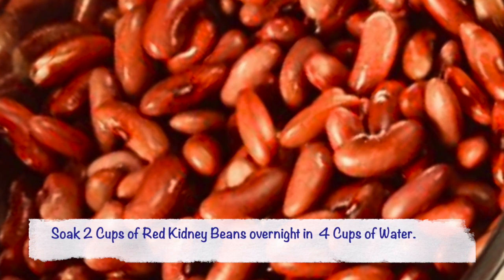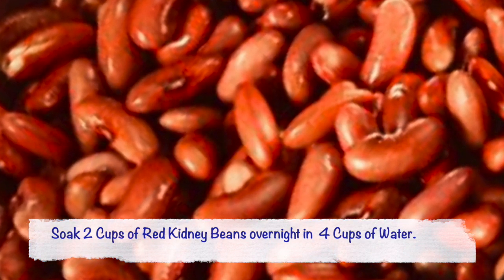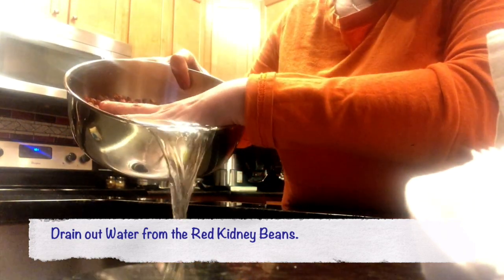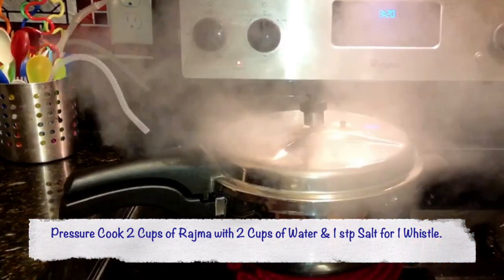I like soaking fresh rajma for this recipe overnight, but you can also use cans if you don't have the time. Next morning, I drain out all the water from the soaked rajma and I am going to pressure cook it for 1 vessel with 1 teaspoon of salt in it.